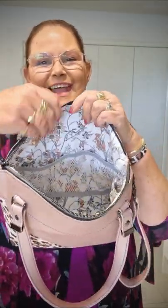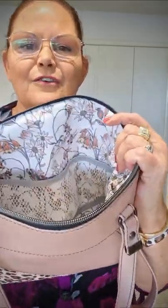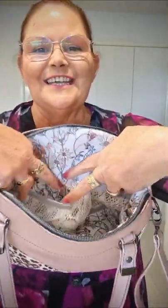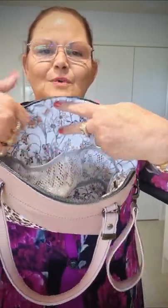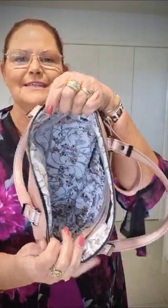On the other side we've got more pockets. This time I've done elasticated pockets but in a stretch mesh. The top here in the grey is stretchy, and the mesh has some stretch in it as well, so you can actually see what's inside your pockets. I've designed them so that they go right to the base of the bag.